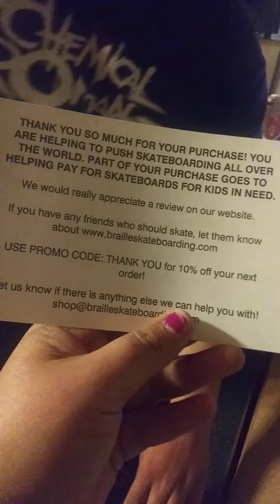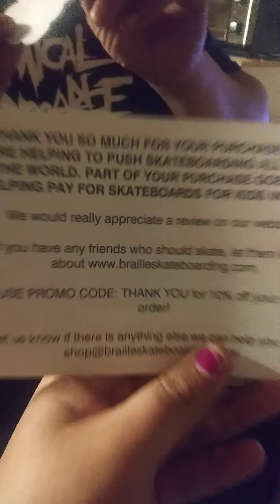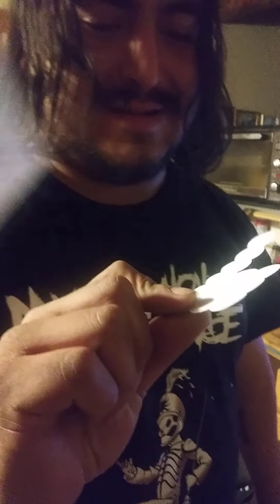You guys, look at that. Your purchase also goes to good. Sticker! Sticker! Mine. First try! I like how we say that. That's officially mine.